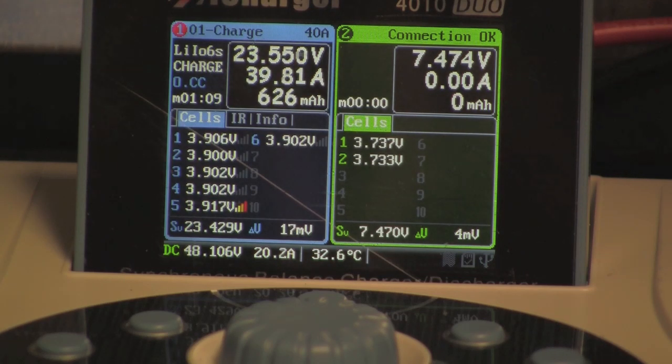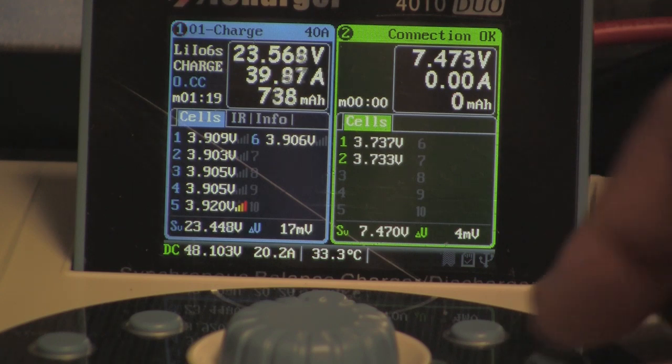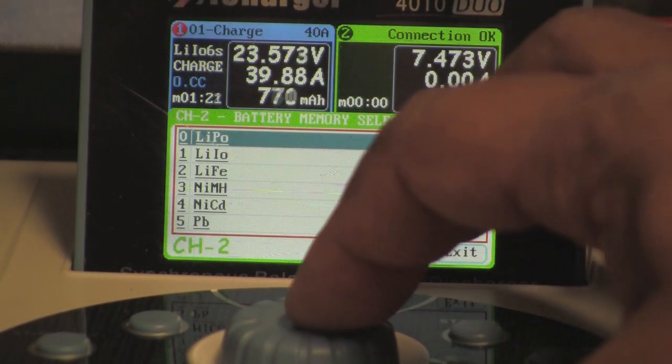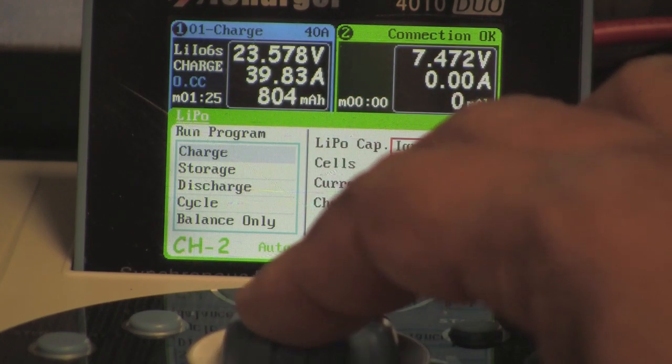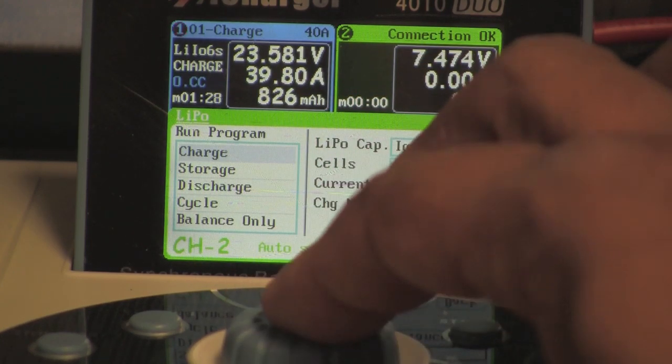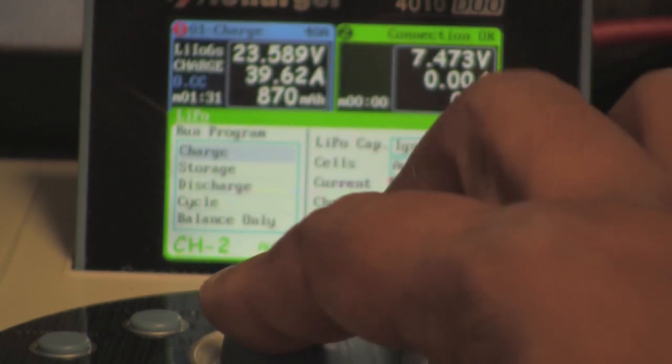I can charge those at a 1C rating, around 2.2 amps, or a 2C rating at 4.4 amps. These are little lipos so we're not going to strain them. We're going to go ahead and start the right side of the charger at 4.4 amps.